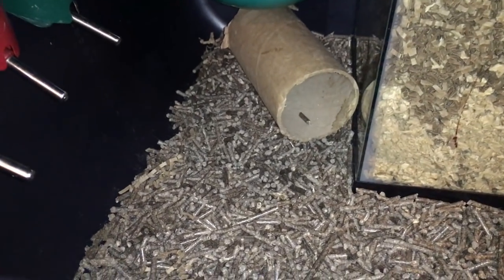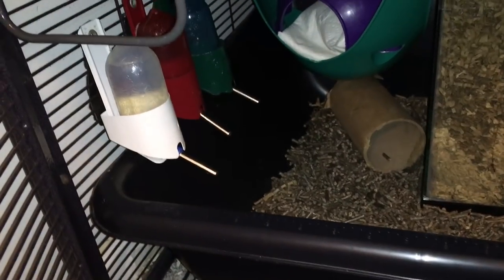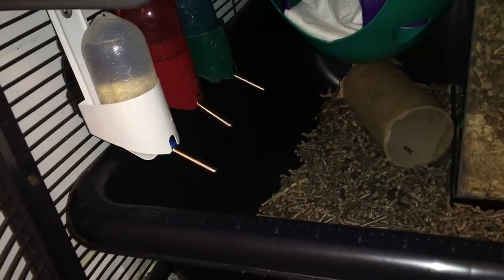Right down here you can see one of the rat's tubes. And right above it is a space pod with some paper towel in it. Now right here I have three of the rat's five water bottles, and I'm actually planning on replacing some of these with some larger ones soon, but they are definitely my favorite.